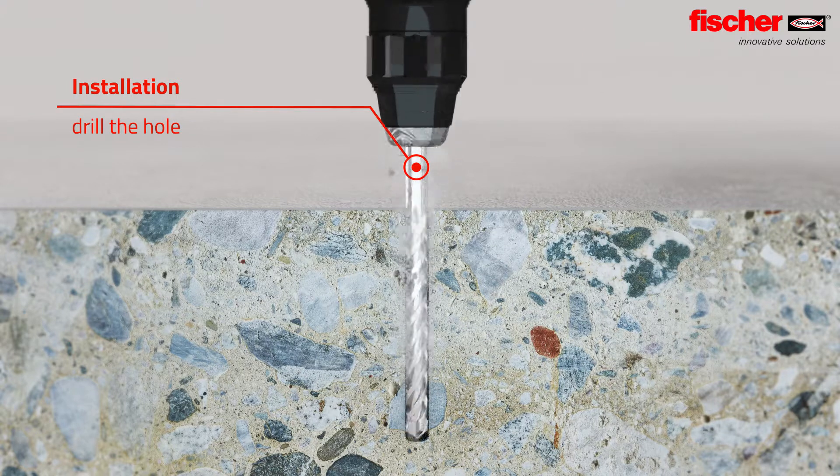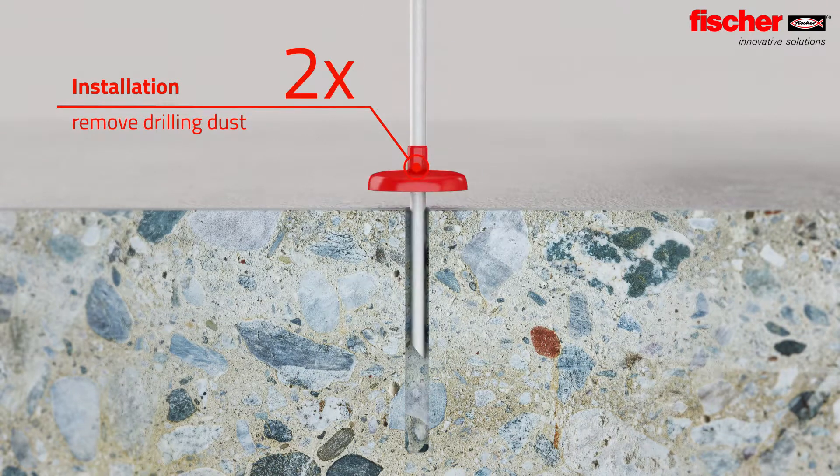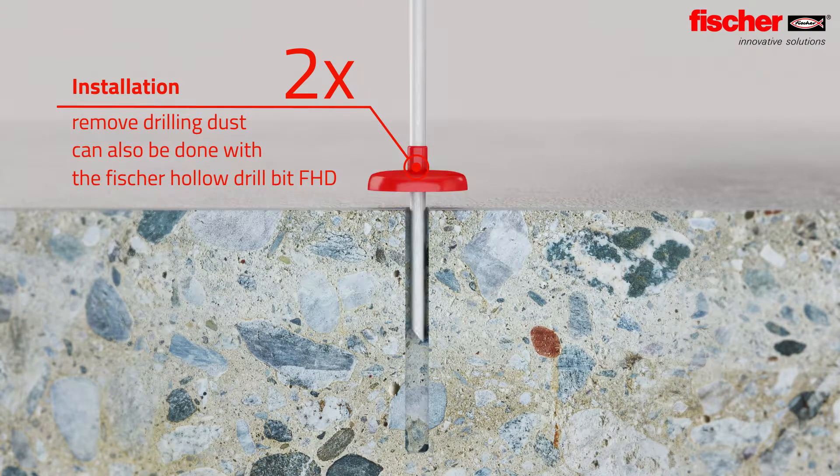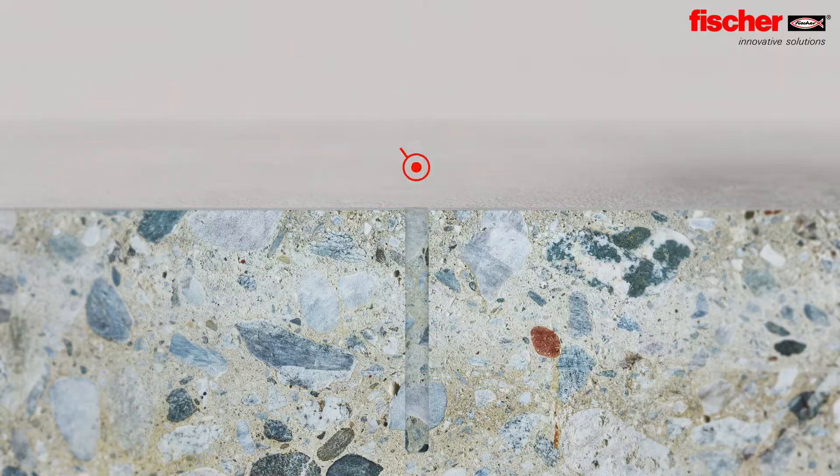To install, first drill the hole and remove the drilling dust to optimize the adhesive bond. The Fischer FHB DIN is also approved for the installation process with hollow drills.